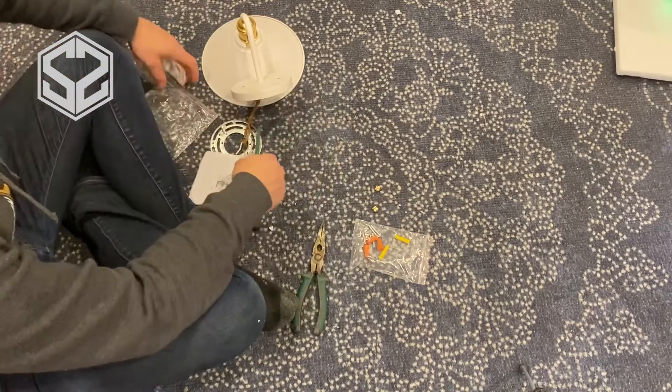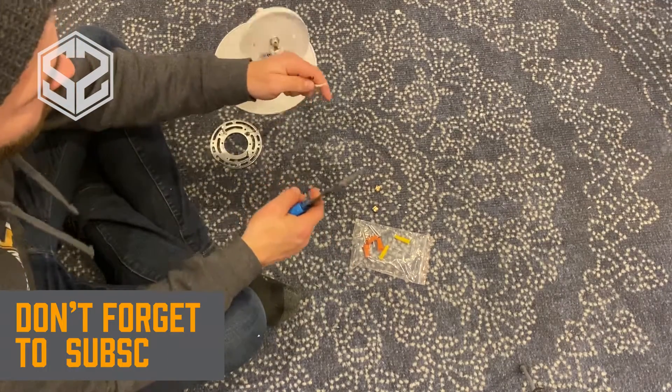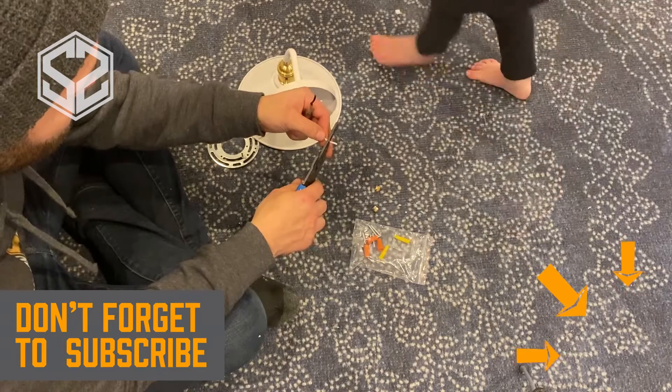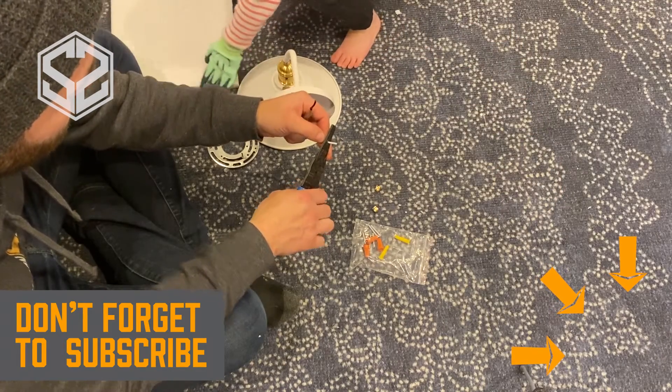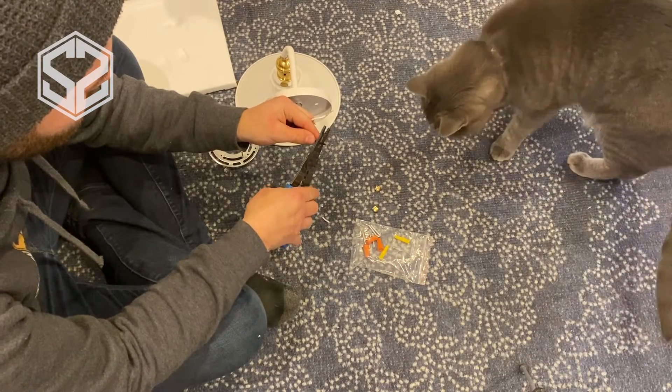Now I'm just going to prep these wires real quick. I'll strip the insulation off of them and get everything ready to attach this to the wall. The more prep you do on the light fixture — putting it together, getting everything ready before you get up on a ladder and start to install it — the better and easier it's going to be to install this light.